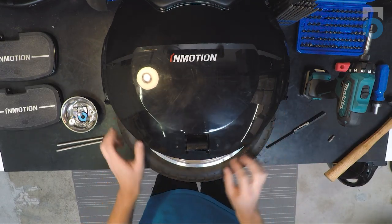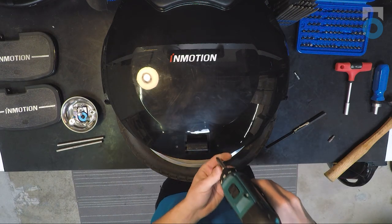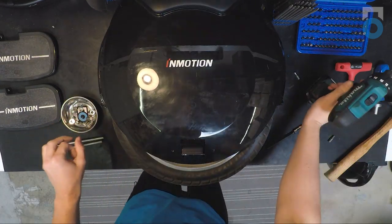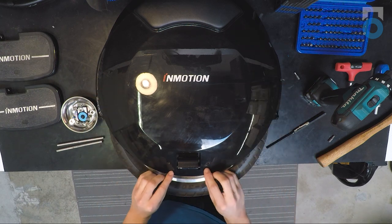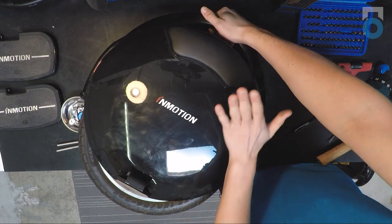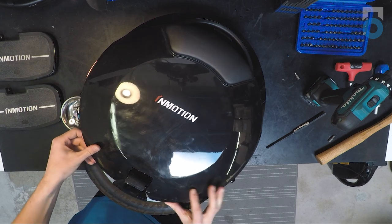Now that the pedals are removed, you'll find two screws on either side — just take a Phillips screwdriver and unscrew both on each side. Similarly to the V8, you remove the outer shells on the V8F by rotating them counterclockwise. Before doing that, make sure the little flap is open, or the shell won't be able to rotate. With one hand grab the handle, and with the other push against the pad to get that counterclockwise rotation. Once it turns a little bit, you can remove the shell.